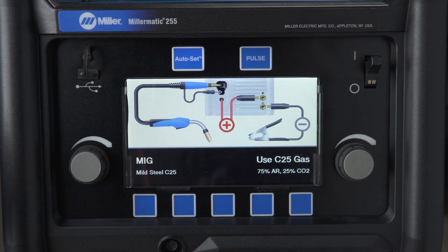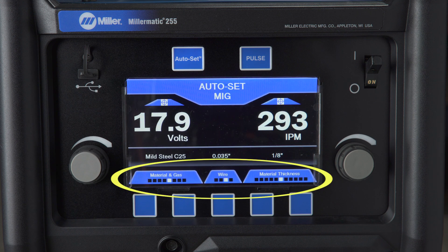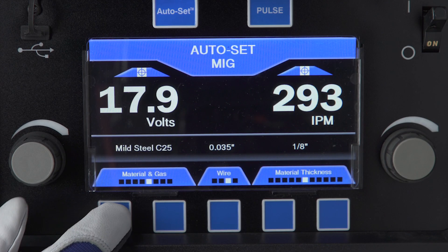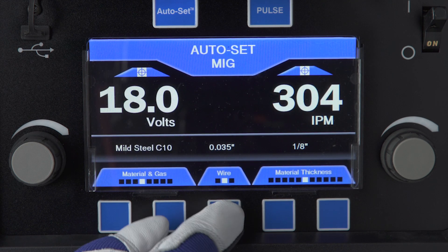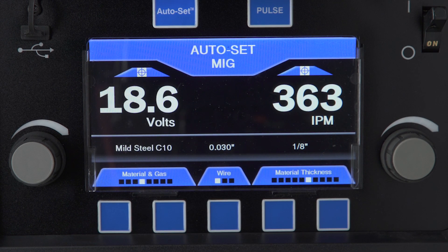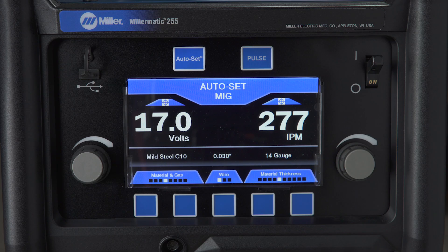Turn the AutoSet Elite feature on by pushing the AutoSet button. When AutoSet mode is on, the AutoSet button will illuminate and the process selection information will appear on the bottom of the screen above the buttons. Begin by selecting the wire and gas type using the two left buttons under material and gas selection. Next, input your wire diameter using the middle button. Then input the material thickness using either of the two buttons on the right. AutoSet Elite adjusts your machine to a weldable parameter and allows you to fine-tune your parameters to the precise settings you prefer.